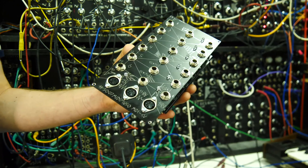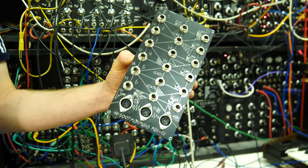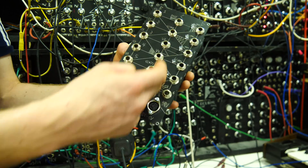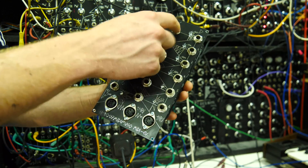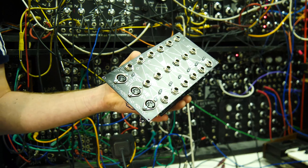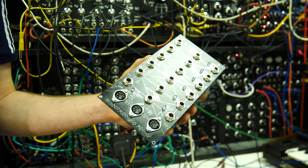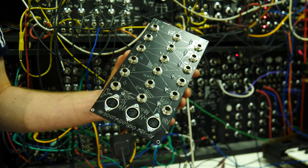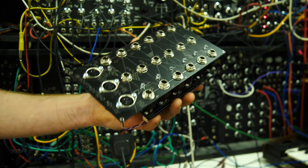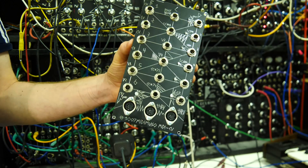There's another mode with fewer functions that becomes a six-channel MIDI to CV — literally just six CVs and six gates, with the rest on MIDI channel one. You can also have it as a four-voice polyphonic MIDI to CV module, giving four voices in round-robin priority, turning it into a controller for a polyphonic modular setup.